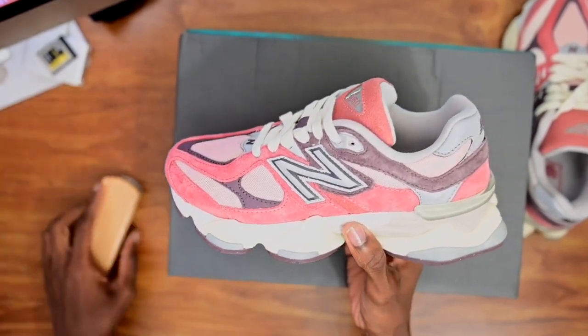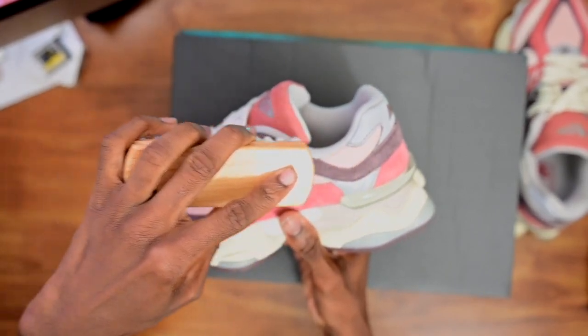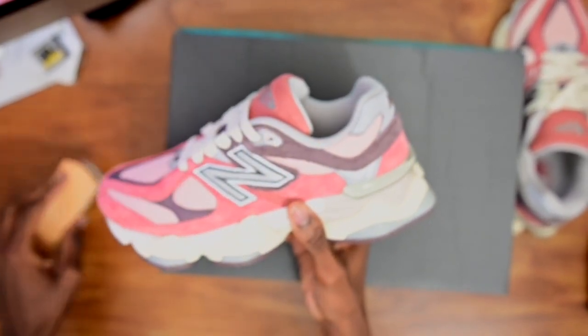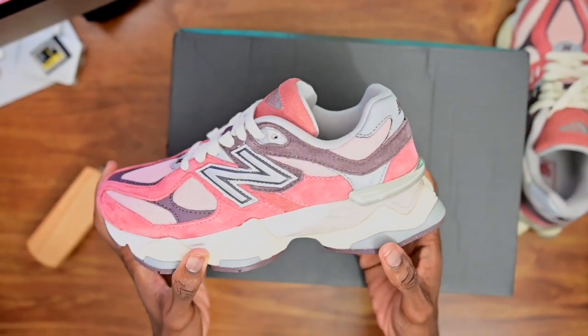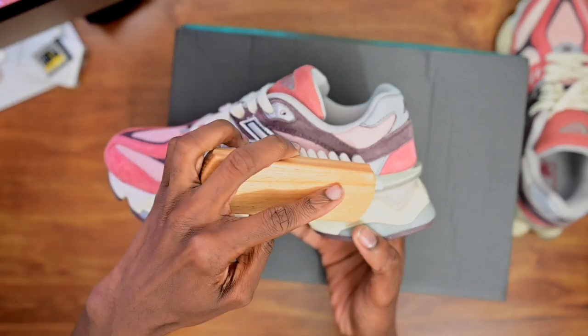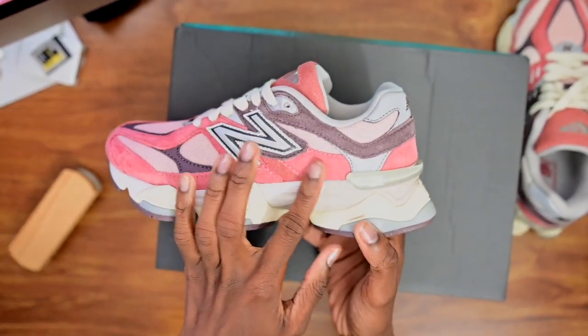Just drag the suede brush and it immediately picks up and lifts the suede right up. Quick little brush — since this suede is high, look at it moving. Just like that, you guys are good.